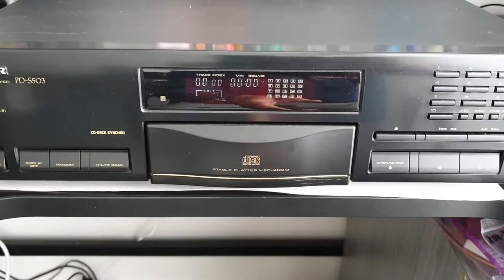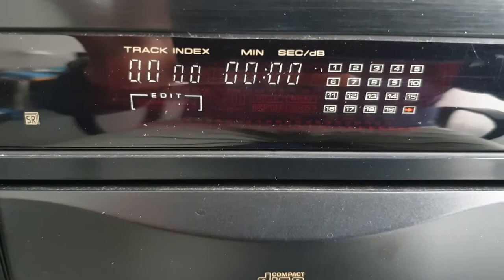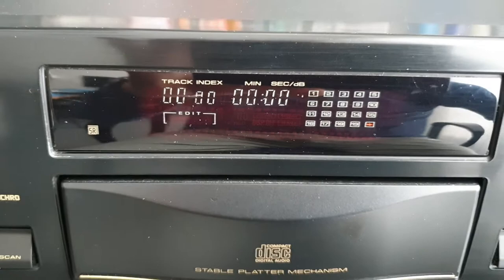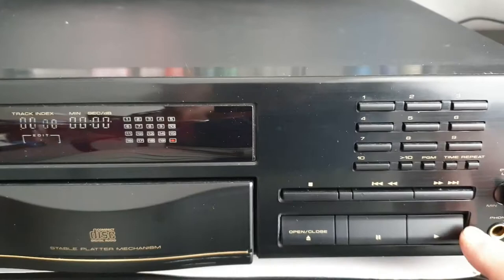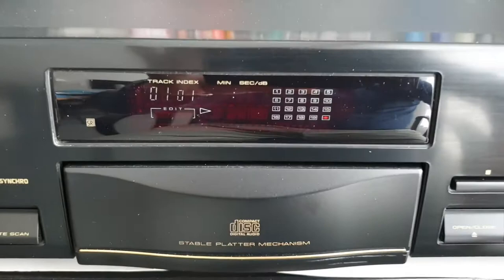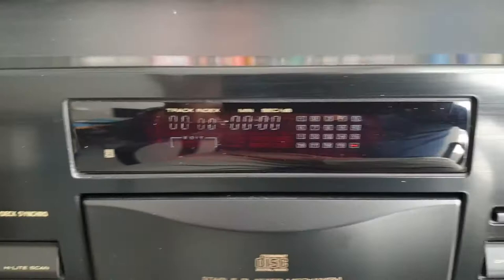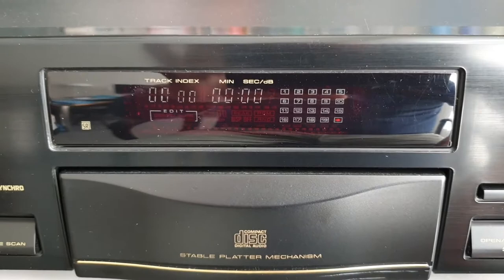It tries to read. We hear some clicking — just one click. Obviously there is no noise of the spindle rotating. I presume something is wrong with the spindle motor or with its controlling circuitry. When trying to read, it does not recognize the disc length or number of tracks. When we try to start playing, it clicks again, tries to start, and nothing happens.